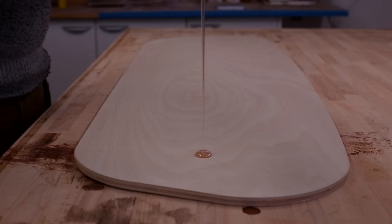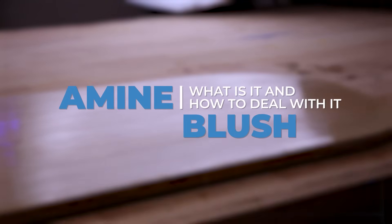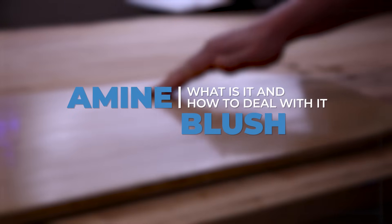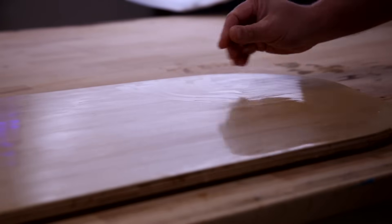If you've ever worked with epoxy, particularly in a coating scenario, you may have come across a common term known as amine blush. But what exactly is amine blush and how should it be dealt with in the epoxy coating process? In this video we're going to take a look at what you'll need to do in order to prevent it causing issues with your workflow. If you are overcoating with additional epoxy resin coats or any type of paint or varnish system, its removal is essential.